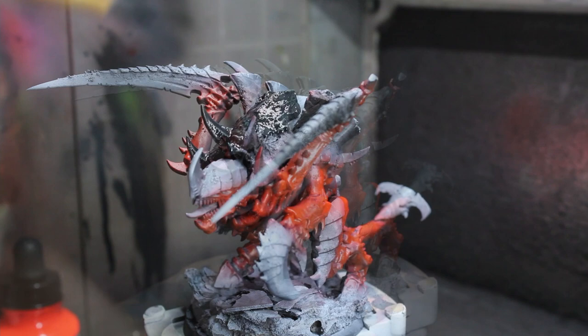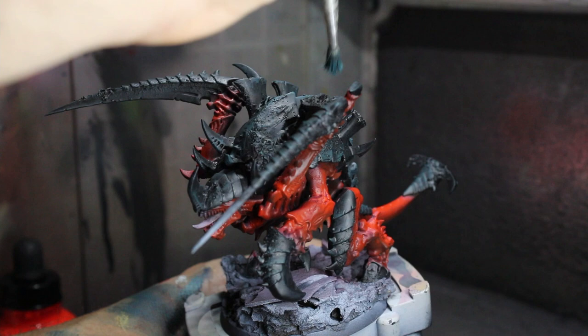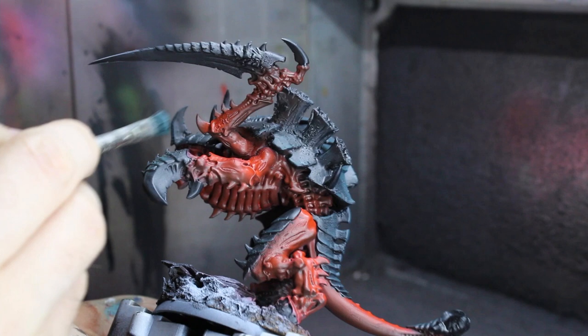Now we'll start on the crispy crunchy shell. As you can see, I added quite a bit of variety to the model with a mix of crackle and texture paints — feel free to omit this step if you like, but for Old One-Eye I thought it would be really rad. First we'll cover all that undercoat with a layer or possibly two of Black Templar contrast paint from Citadel.